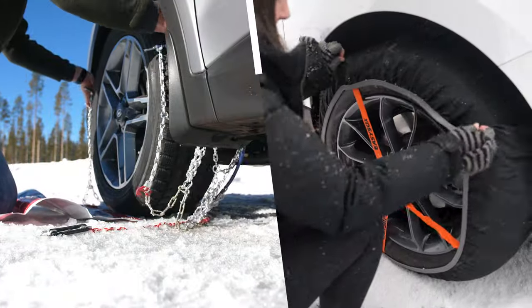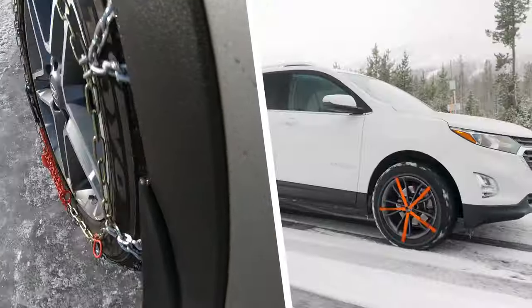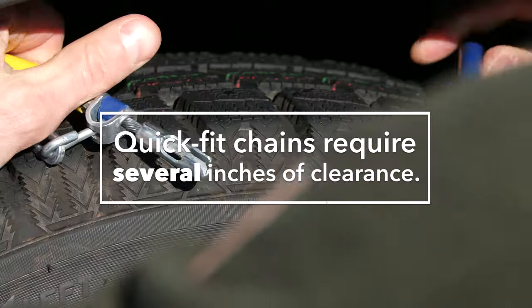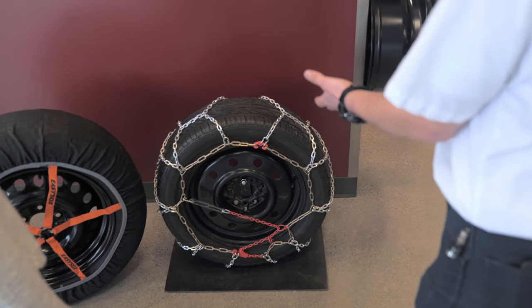Both quick fit chains and tire socks offer traction on ice and snow, and with a little practice, both are relatively easy to install. As long as chains are listed as an option in your owner's manual, quick fit chains are likely the best choice for you.